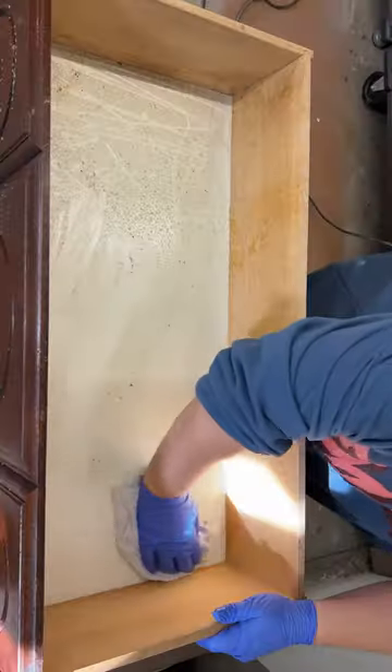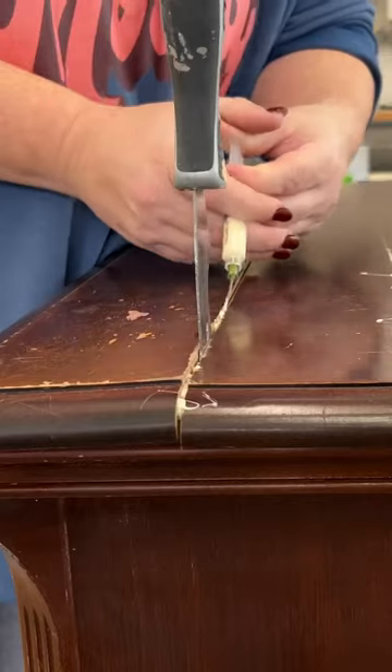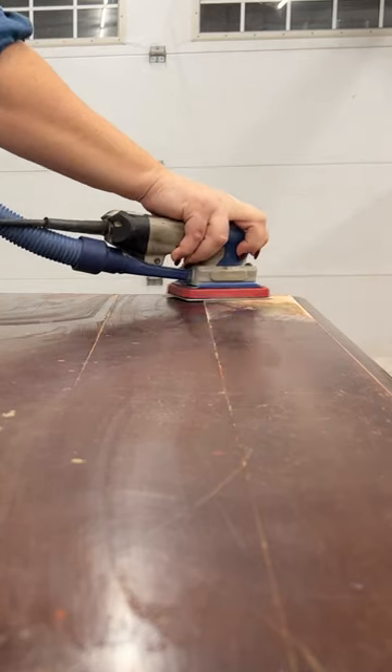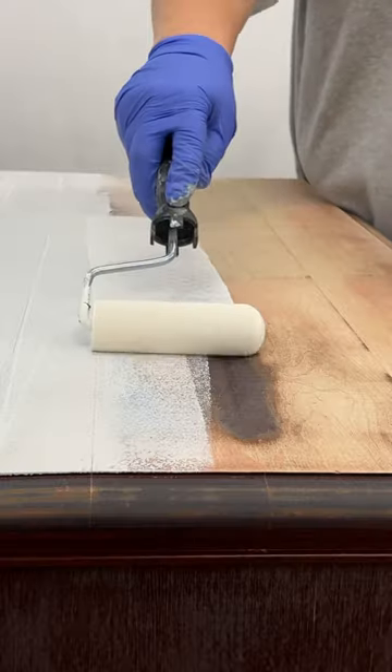I pulled off the handles, scrubbed the whole thing down, rejoined the split boards on the top, and sanded it all as smooth as I could before rolling on some serious stain blocking primer.